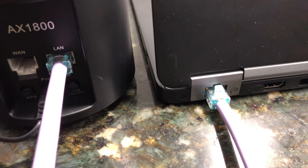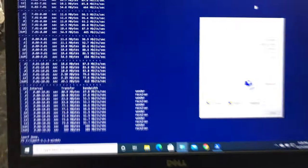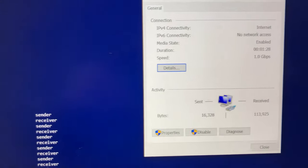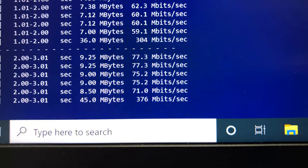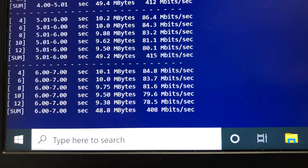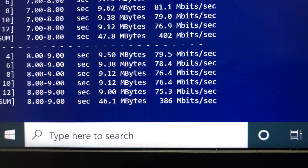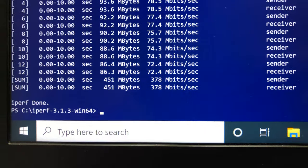In the final test we do a mesh Wi-Fi backhaul network bandwidth speed test. Azores' mesh system uses the 5 GHz channel for its backhaul. The laptop is connected via 1 Gig ethernet to the mesh satellite on the main floor while the main mesh unit remains in the basement. Running iperf3 5 streams, we achieved 378 Mbps backhaul network bandwidth speed.